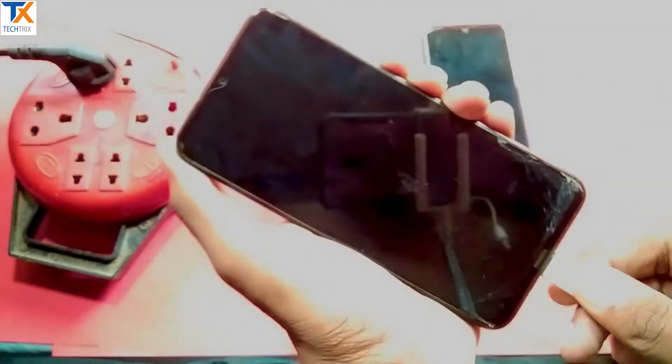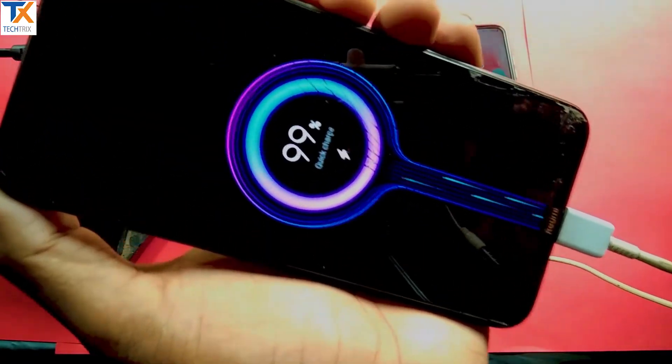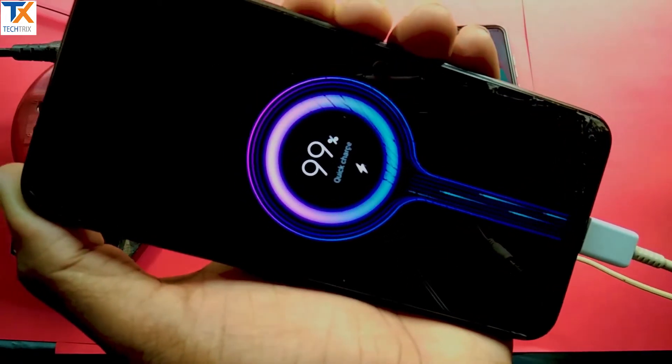There is fast charging. If you have a hard time, you can charge it in the vehicle.